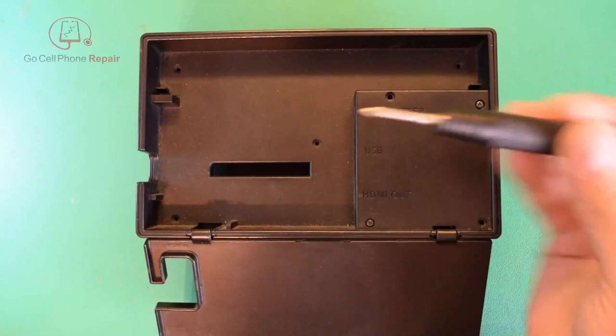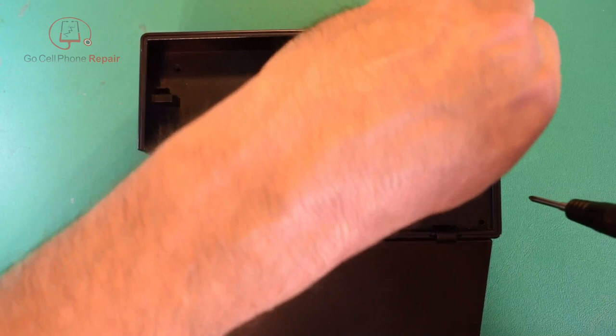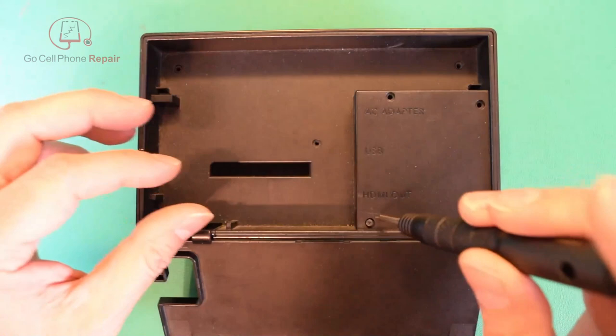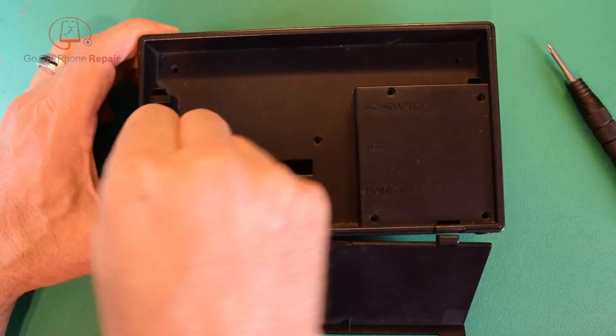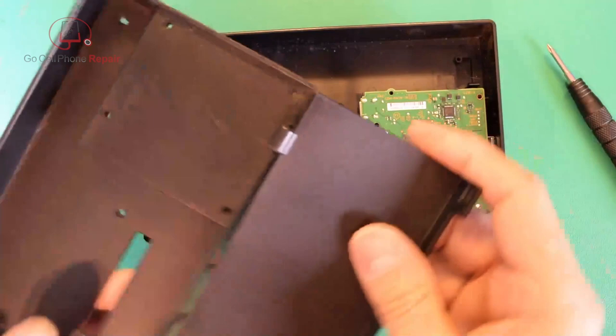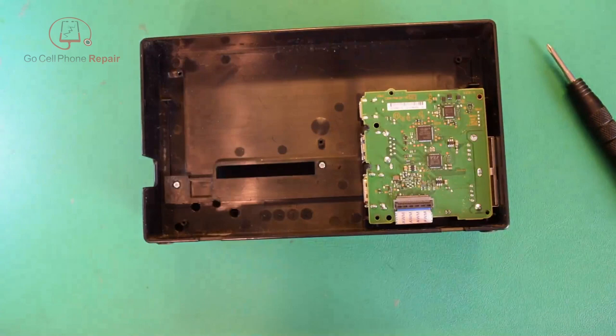This is of course a tri-point screwdriver — it's a special screw, so you'll need one of these in order to get it out. Once you've got all those removed, you can just lift this panel. If this piece pops off, no big deal — we can always put that back on later. Pull the whole thing out from inside like that, and if it comes off just go ahead and snap that back together. On the inside we have the board, connected by two cables.